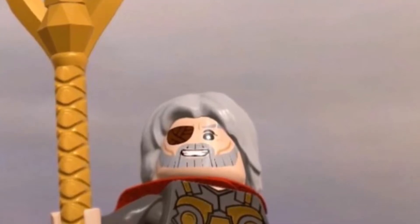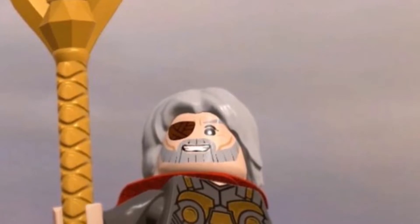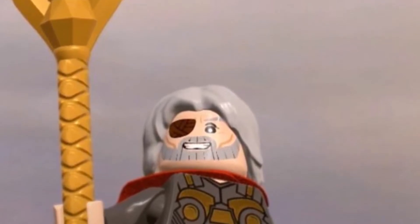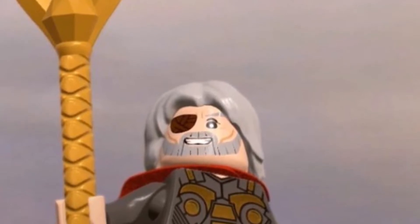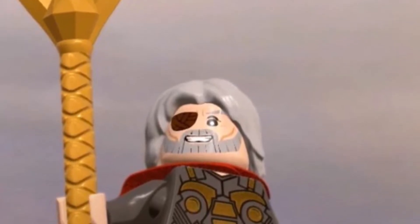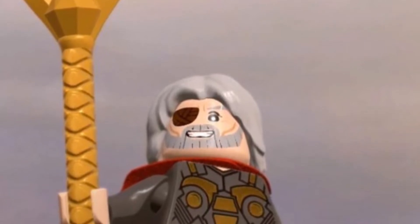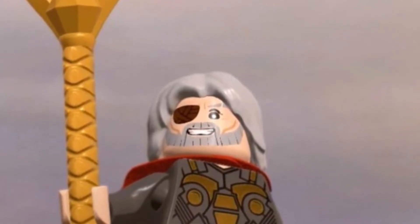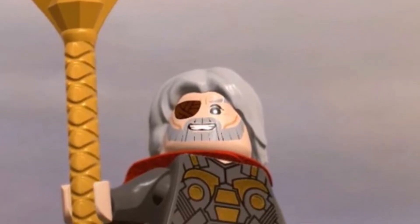Six LEGO Marvel figures LEGO really needs to make. Number one is Odin. It's been so many years and we still haven't gotten Odin. He's literally the worst father, but he's a really important character in the MCU. Well, maybe not that important, but he still deserves some credit. He would be really cool as a minifigure.